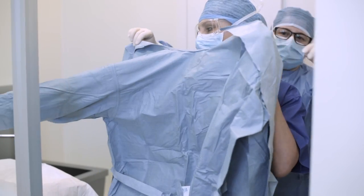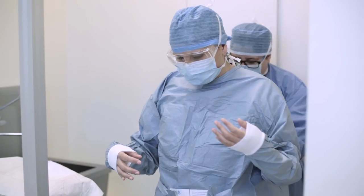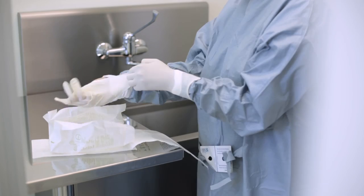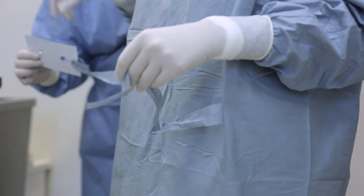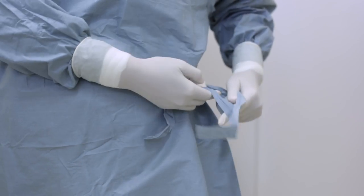After surgical washing, the operator wears the surgical gown, helped by the non-sterile assistant. The gown has a surgical folding so it can be worn avoiding accidental contamination, and it has a special cardboard to help tie its laces. All operators must wear goggles, breathable cap and mask.